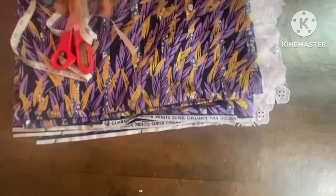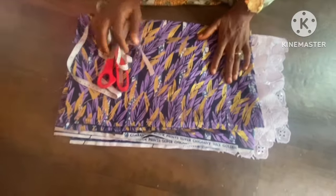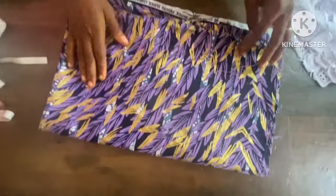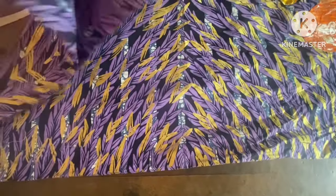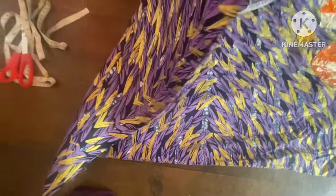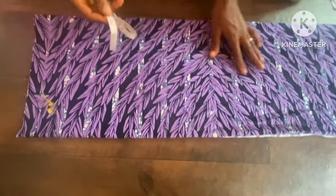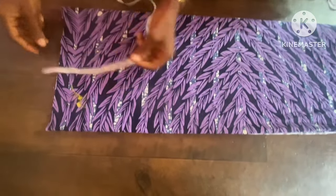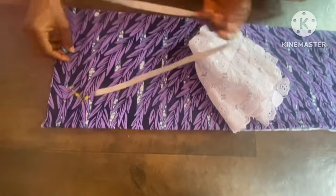The first thing I'll be cutting out is the down part, so I'll be folding the ankara into four — because we are cutting for both back and front together. So the first thing is to fold it into two like this, then into four equally. After folding it into four, the next thing is to take the measurements.